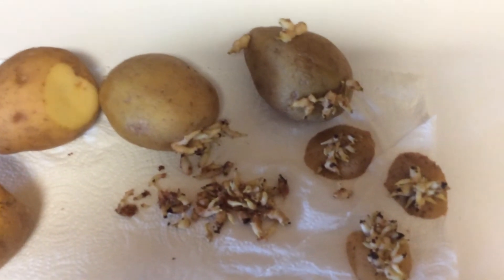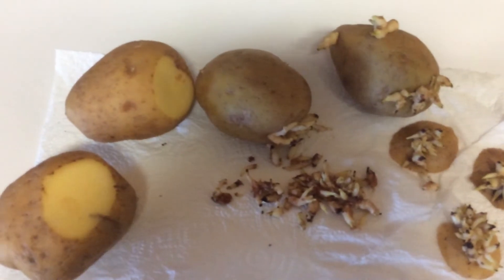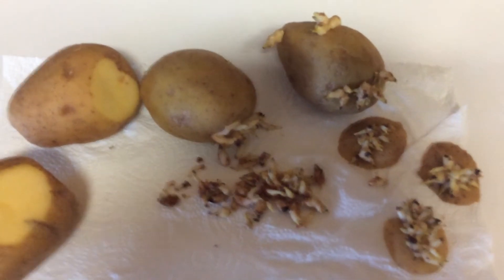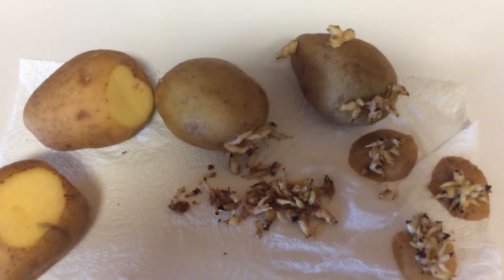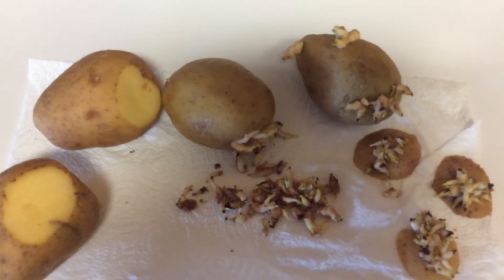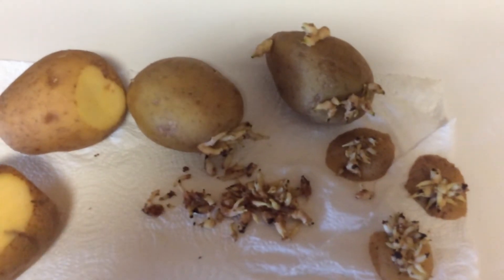We used to have a garden and grew certain things like greens, herbs, and all of that. So I'm going to try my hand at it again and I'll bring you guys back to see what is going on with my little garden, which will be on my screened room.